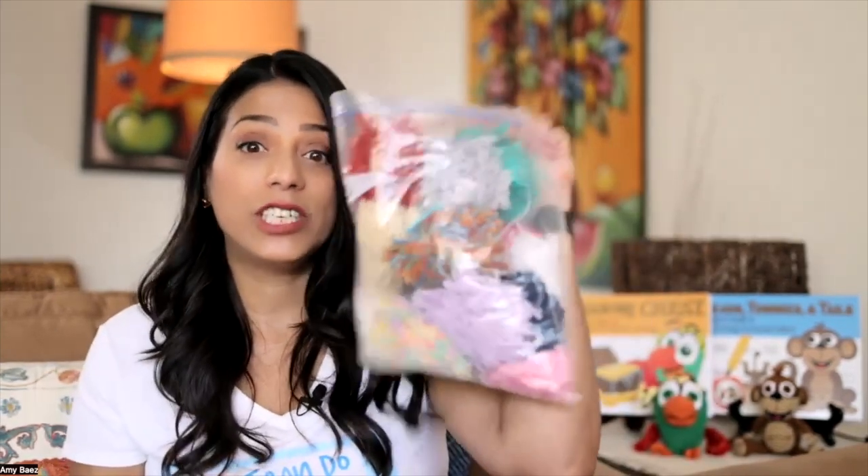In the process, she sent me a bag full of these different kinds of pom-poms in all these different colors. And I thought, what am I going to do with all these pom-poms? Well, I realized I could do great things and have so much fun with my patients. So I'm going to share with you now 10 ways that you can play with pom-poms.